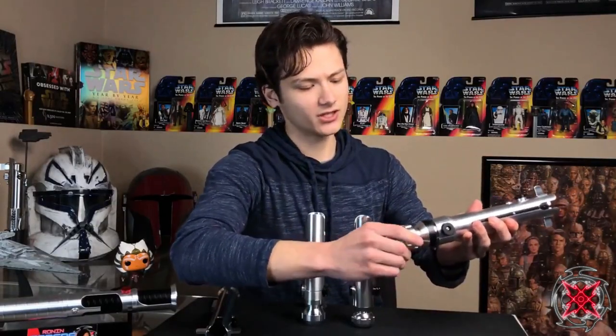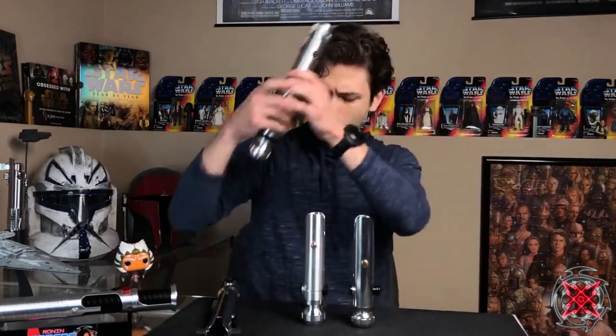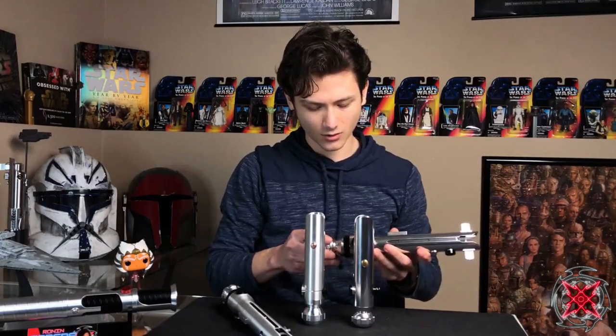There's not much of a weight difference between the two. They're very similar in weight, which I was kind of surprised at, and they're both very similar when it comes to overall install.